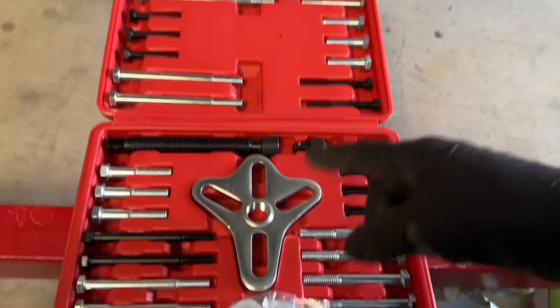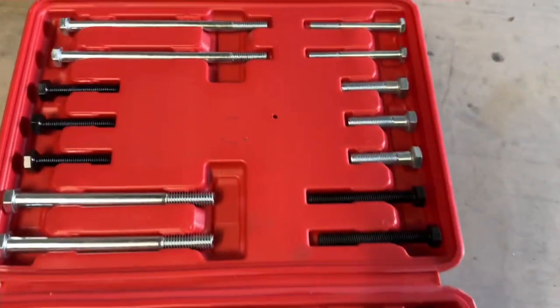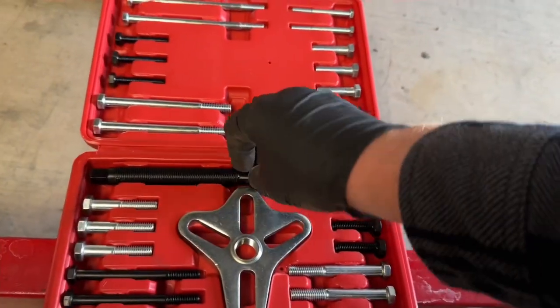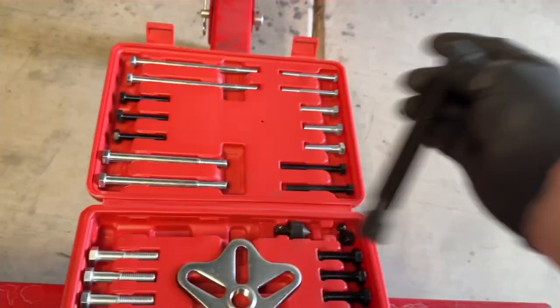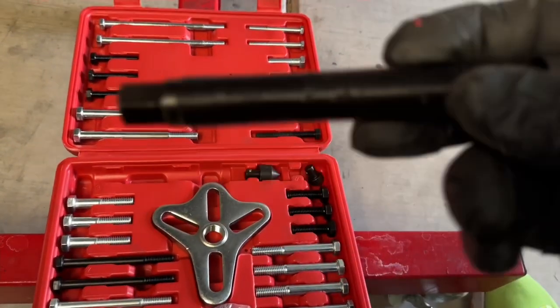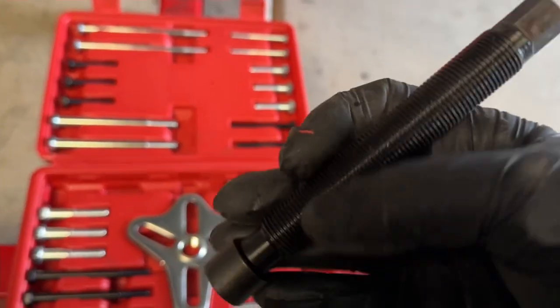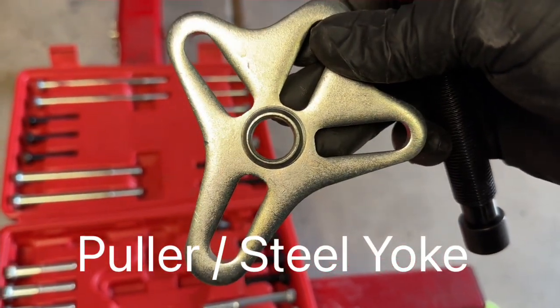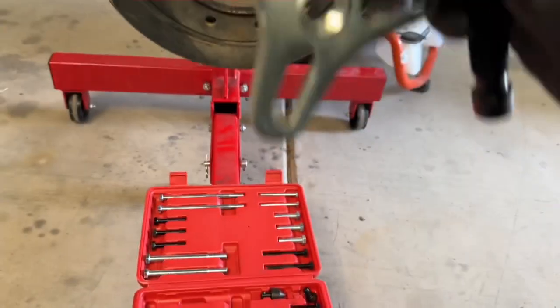This is what comes in the actual kit itself. You get all sorts of different size bolts. This is your centerpiece that is going to put pressure on the crankshaft, and then here's the puller itself. Let me show you how to hook that up.